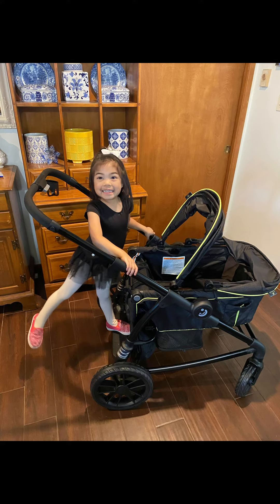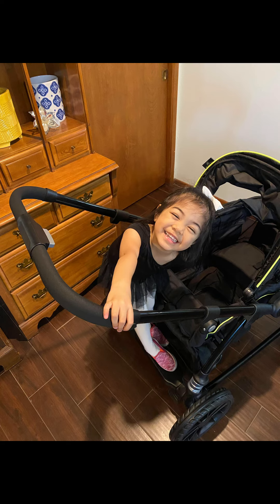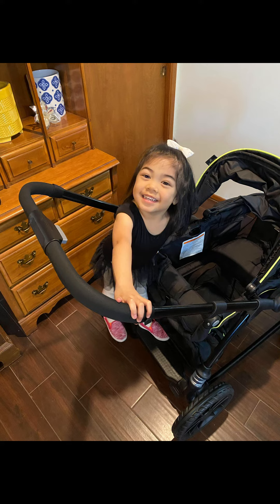Here is my daughter — she's four years old — demonstrating the rider board. 'Do you like the rider board, Autumn?' 'Yes! It's for big kids like me!' Overall, for all the features it comes with, it's a great budget wagon and I can't wait to review it.